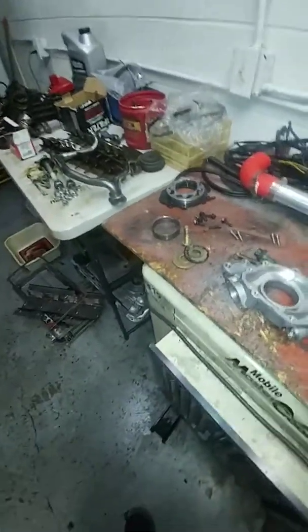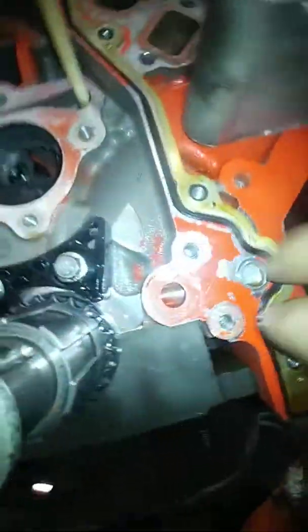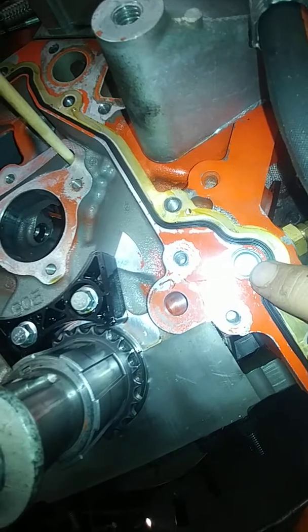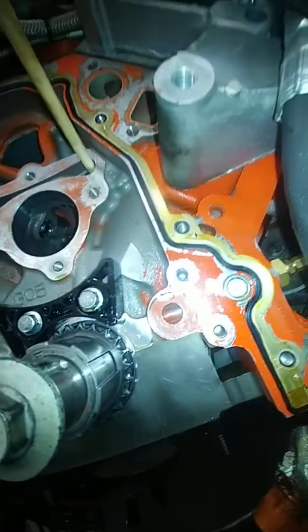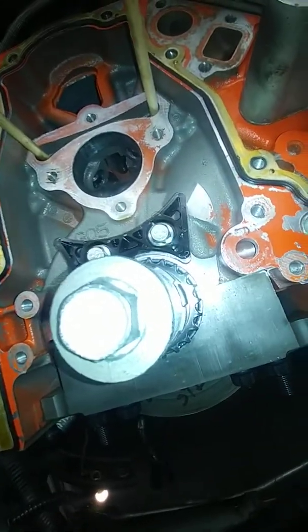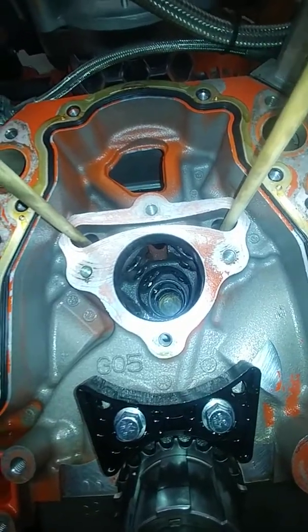If you still didn't see a problem and all the cam bearings look to be in the right places, check to make sure that this plug right here has not come out. By now, if that plug's in there, you should have found the problem — either the O-ring was bad, the oil pump was bad, or the camshaft bearings were bad, if you've got almost no oil pressure.